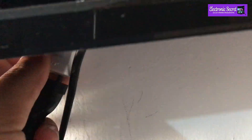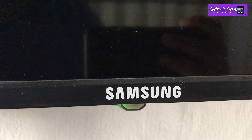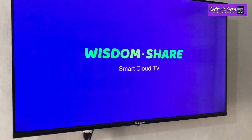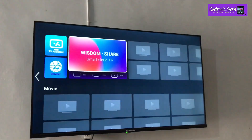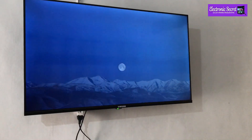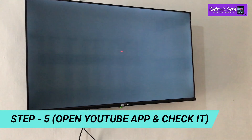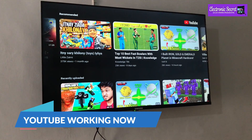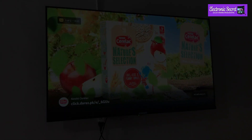Power on the TV again, open YouTube and check it. You can see YouTube is working now and the problem has been fixed. If unfortunately this method doesn't work, I will share a bonus trick.